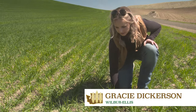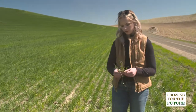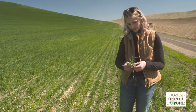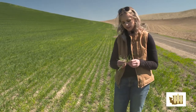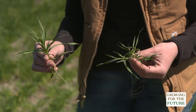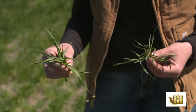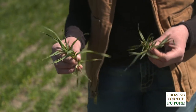This is a good example of jointed goat grass, which is a major issue across this region. It looks a lot like wheat, so it takes some time to train your eyes to pick it up. Here on the right we have jointed goat grass, and on the left you can see winter wheat — and how similar they look.